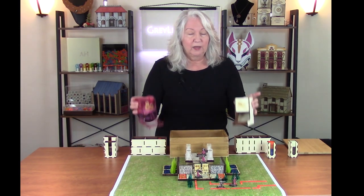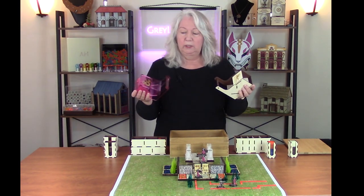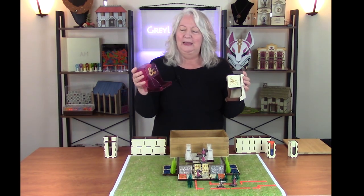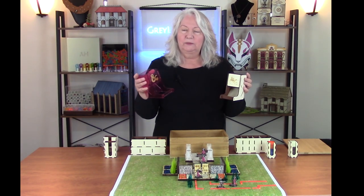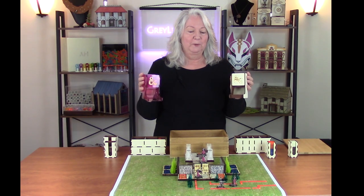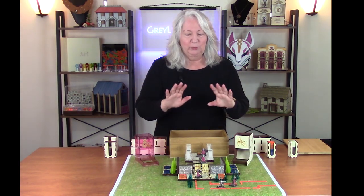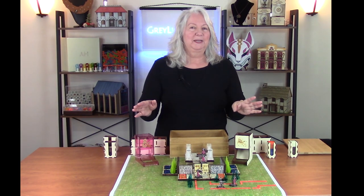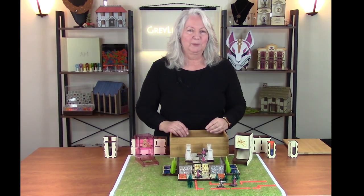Finally I have custom dice towers, one in wood and one in acrylic. They have the Dungeons and Dragons emblem on the front and I'll talk about how I did these. Frankly the hardest part about a dice tower is assembly, so I show that as well. Everything designed in Adobe Illustrator, most of the parts cut on a laser cutter, and some assembly involved. I'll talk about all of that in this episode.